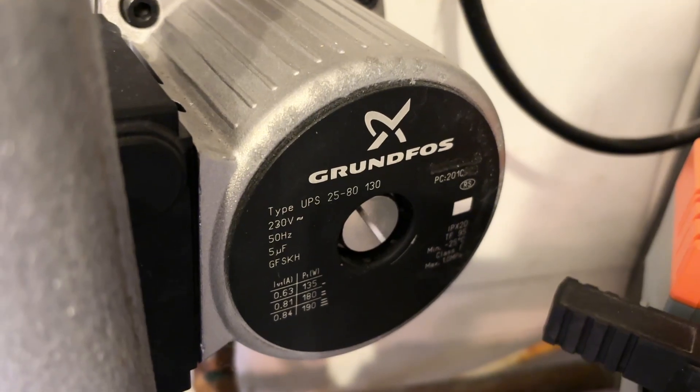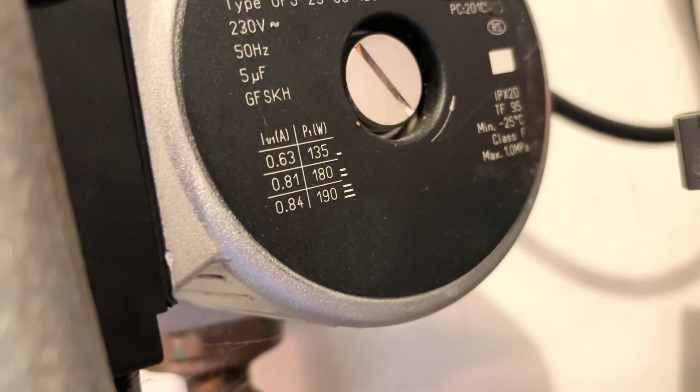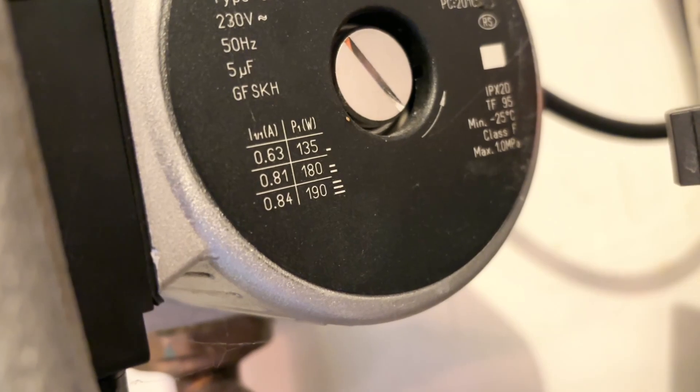So if you've got a buffer tank and you're wondering if it's working as it should, it's worth looking at how it's piped and whether your system is properly balanced. Even changes in the distribution pump speed on the heat pump or central heating side, or pipe layout, can make a big difference in reducing or increasing distortion, thereby improving or decreasing efficiency.